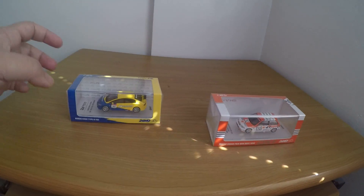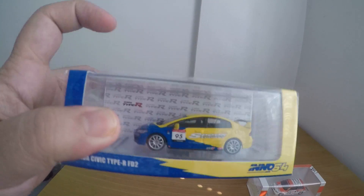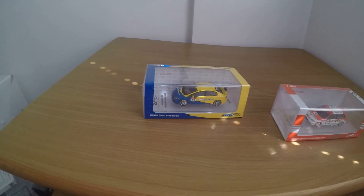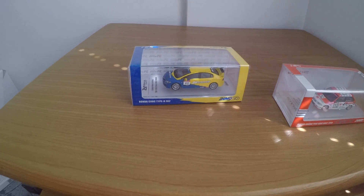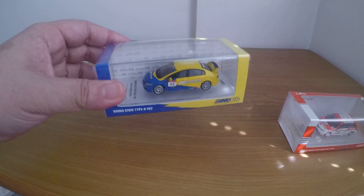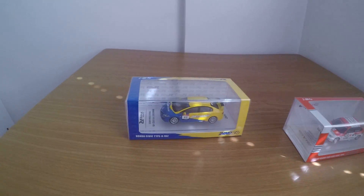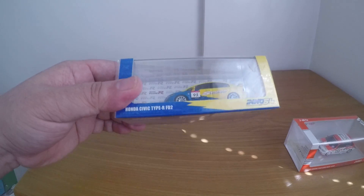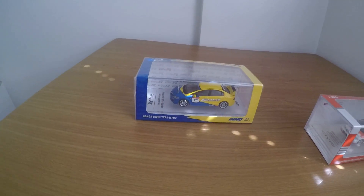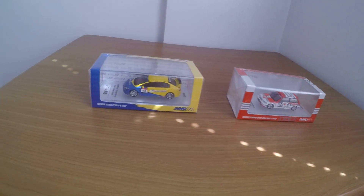What I really like about Inno64 is they have this acrylic case. It's good for storage or display — whatever you want to do with it. But I advise you just keep it this way; it's really nice to see, putting it in your desk or cabinet.